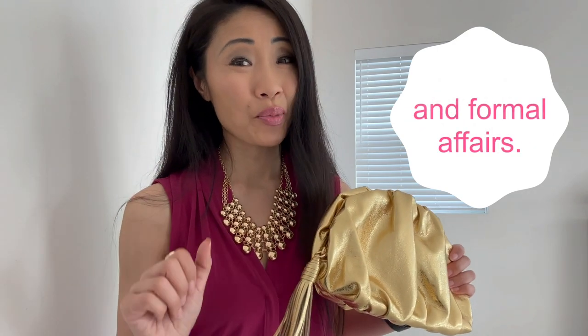The clutch is not too big and not too small, and great for grab and go, even though I wouldn't recommend it for work. I do like it for funner occasions — for example, girls night out. I also like it for formal affairs, for example, prom, weddings, and holiday parties.